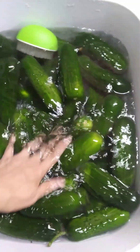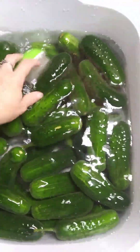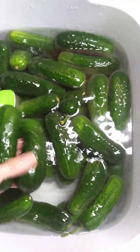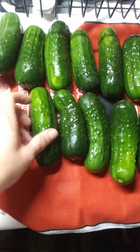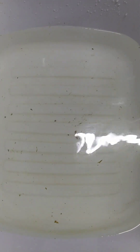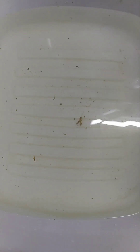I've been scrubbing pickling cucumbers and I'm just rinsing them off and putting them on a towel to dry. This is why you want to wash your pickling cucumbers — because your cucumbers are going to be dirty, and that's why your water is dirty.